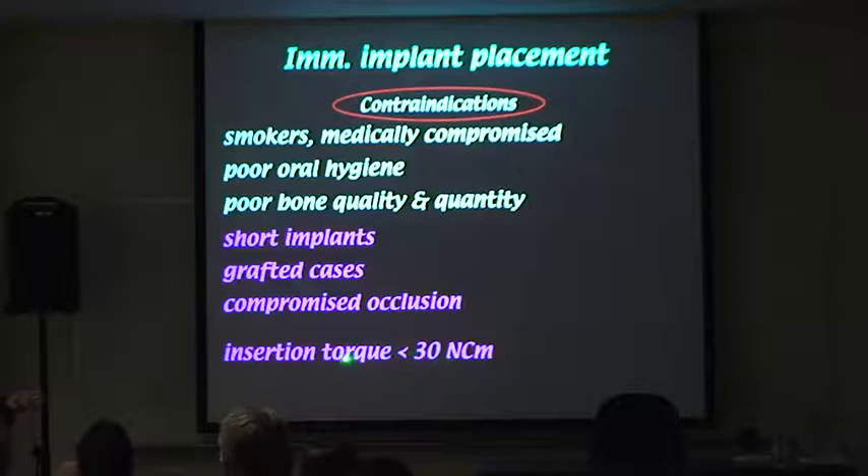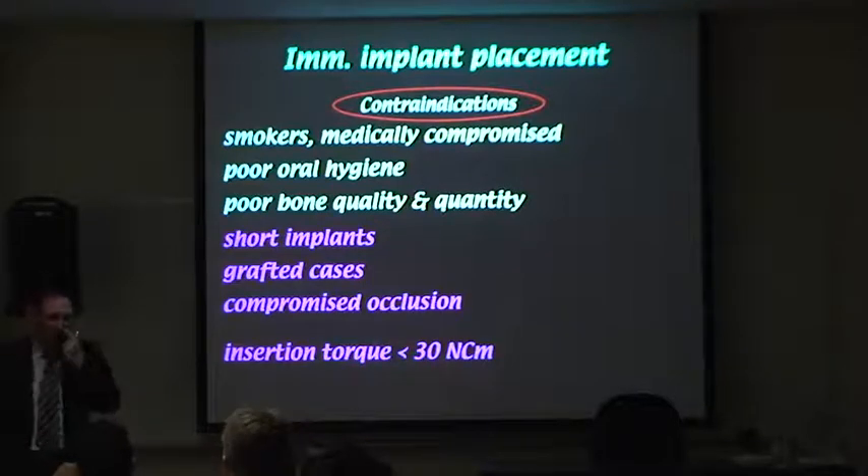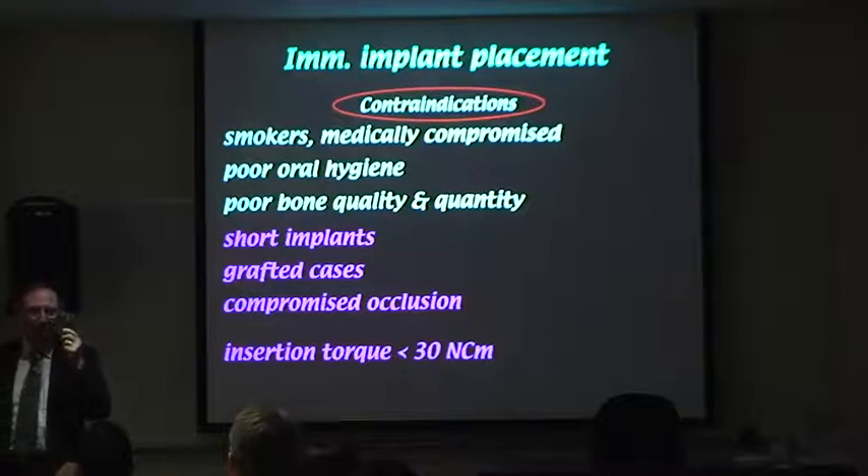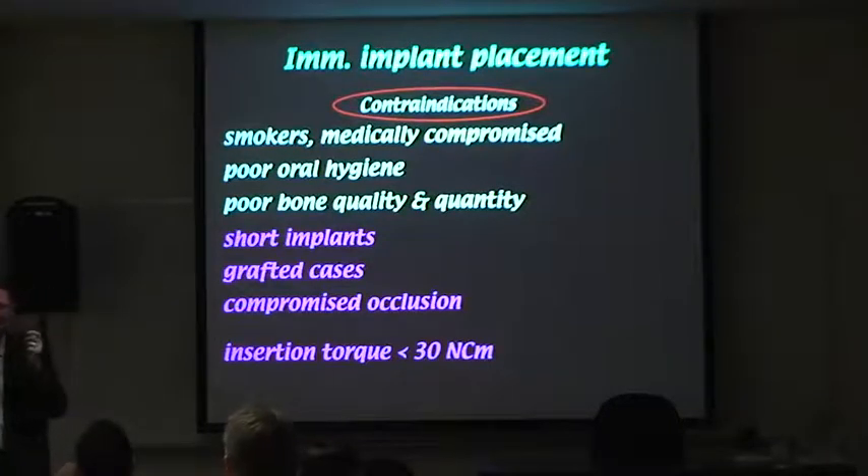The other really big thing is insertion torque — this is almost an absolute criterion. For those who don't do implants: when the surgeon places an implant, they perform an osteotomy, similar to preparing a post in endodontics. Depending on bone density, that determines how high to set the torque driver. We aim to reach about 35 Newton-centimetres or more before considering loading that implant.